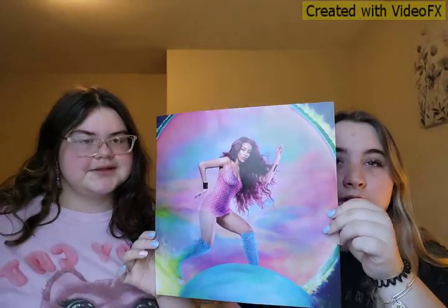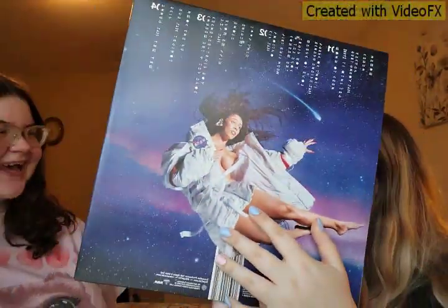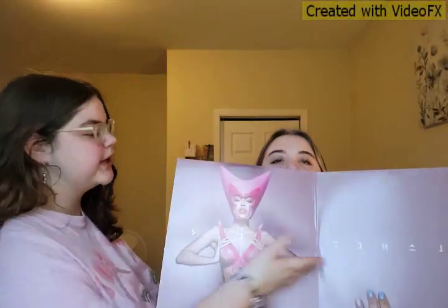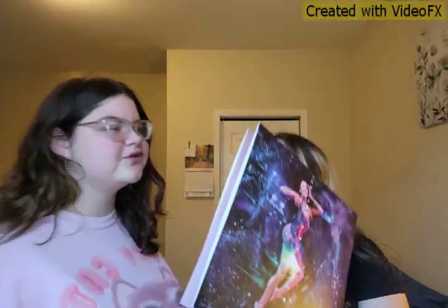We're starting with the Doja Cat one. Here's the poster — we already opened this one. It's like the Queen cover with her nails. And then we got the Women Naked song. She's really pretty. And then it's like an open... I forgot what it says, but this is the planner and here's the basic black pressing.